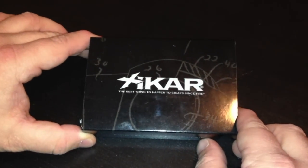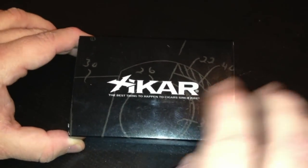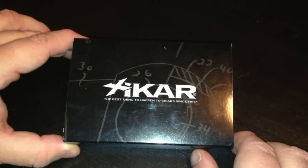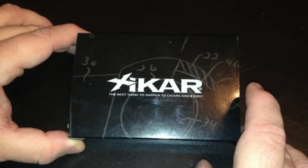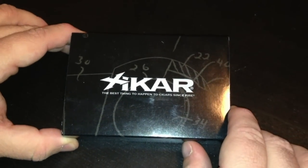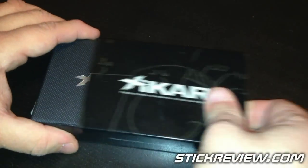Hey everybody, Mark from StickReview.com, and today we're bringing you a cigar accessory review from our friends at Zykar. This is a new lighter just released by them, this is the Zykar Enigma 2. The Enigma 1 that came out was very popular, so they went ahead and did a new clean design and re-engineered it, and came out with this, the Enigma 2.